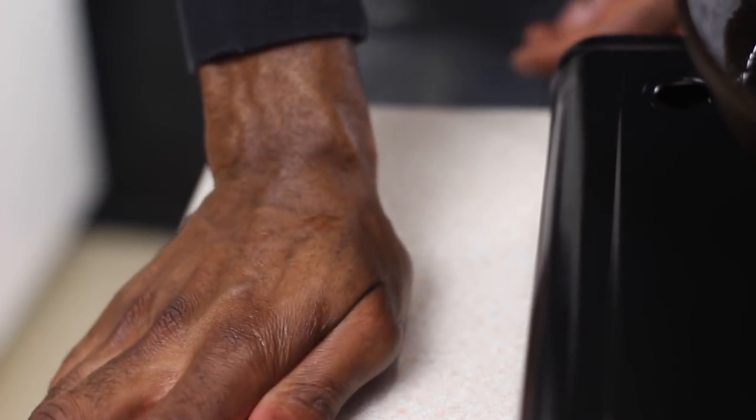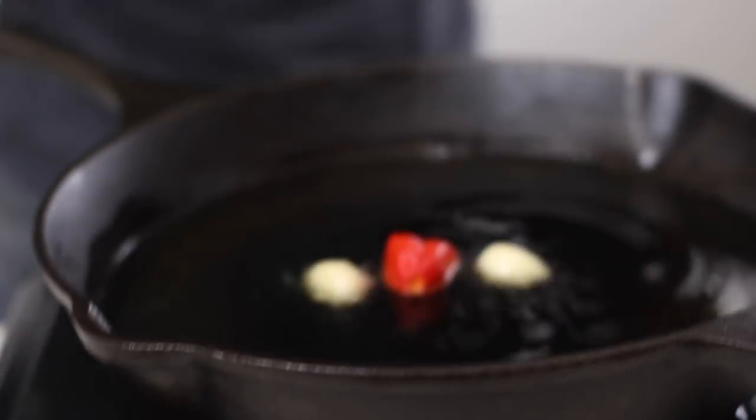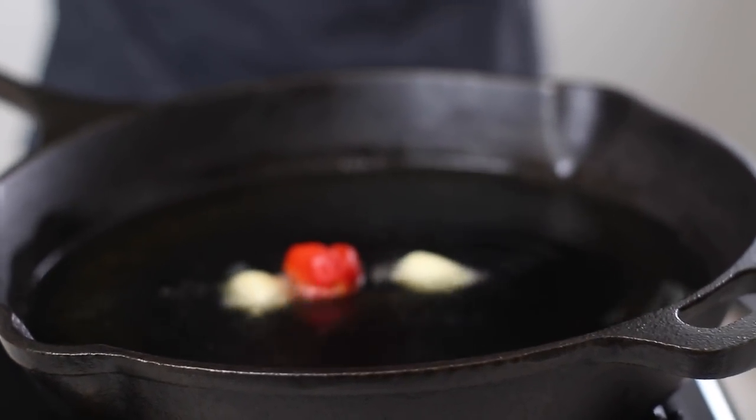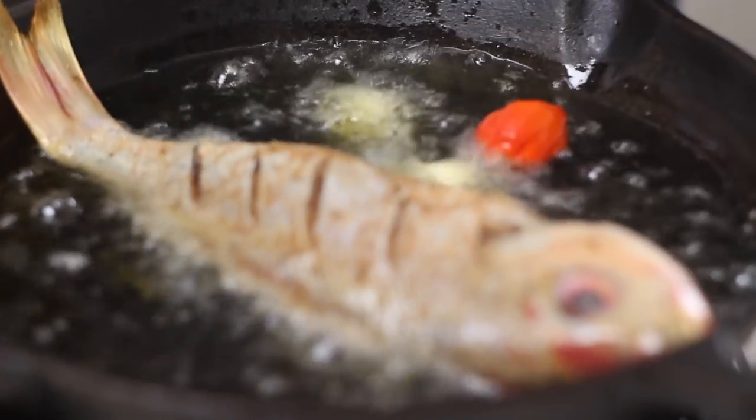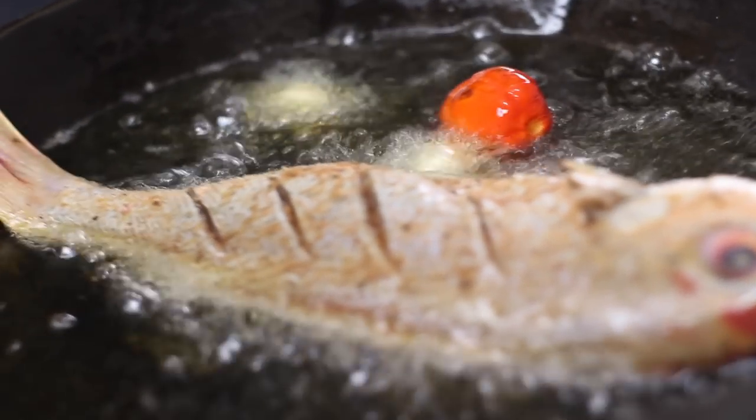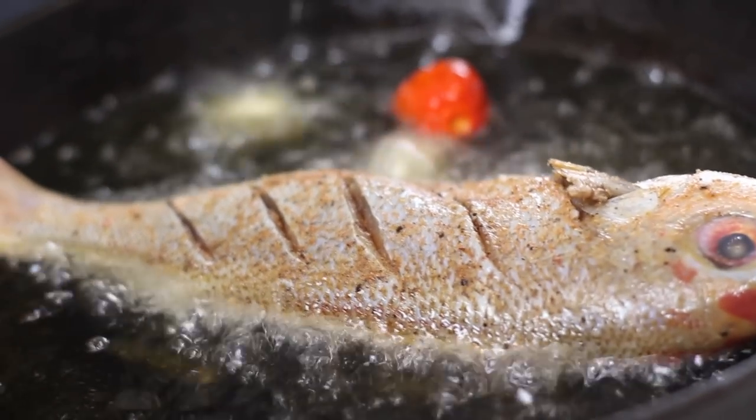To bring some flavor to the brown stew fish, we have to season up the oil. We're going in with one scotch bonnet pepper and two garlic cloves — allow those to boost out all that flavor into the oil. Then we go in with the red snapper; it's not so red anymore because of all that seasoning on it. Drop that in and fry for about seven minutes — three and a half minutes on each side — to get it nice and crispy and golden.